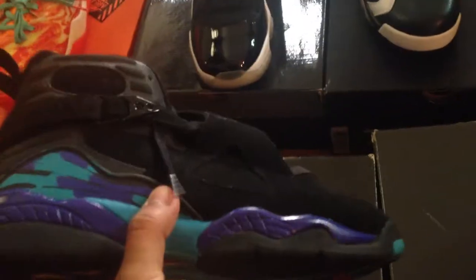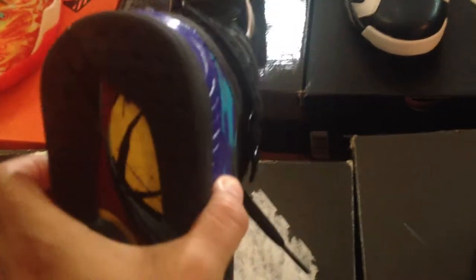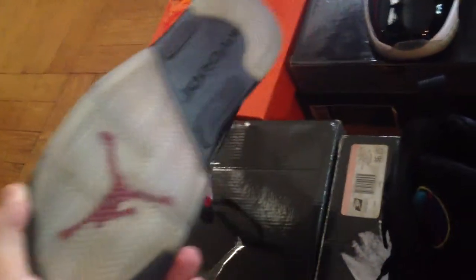Then I got the Aquas — my favorite Jordan. I got rid of them, but then I just re-copped last year. Now they're re-retro-ing them this summer, so like, you never win with Jordans. Then another pair of fives — these are my fresh pair.